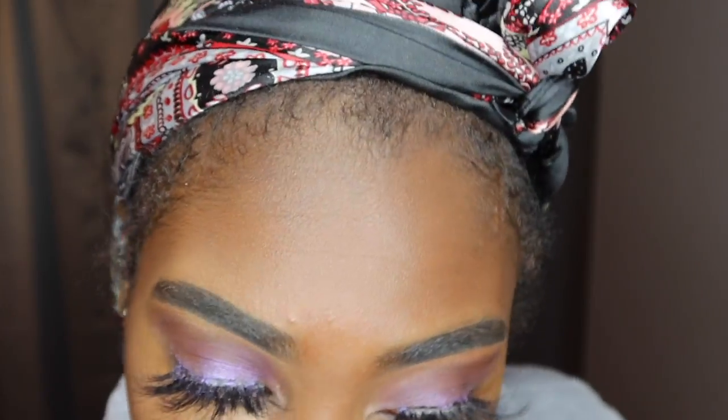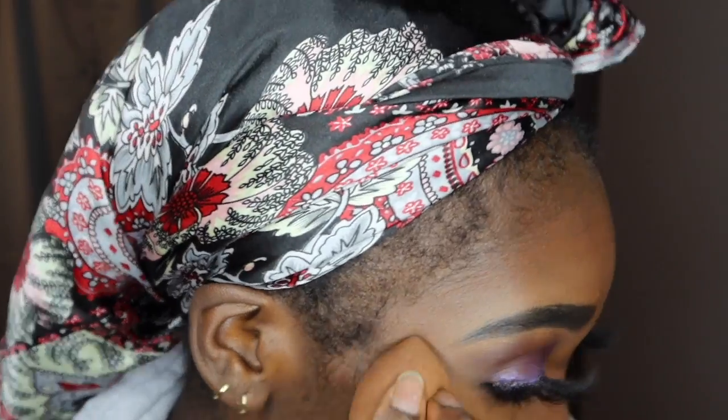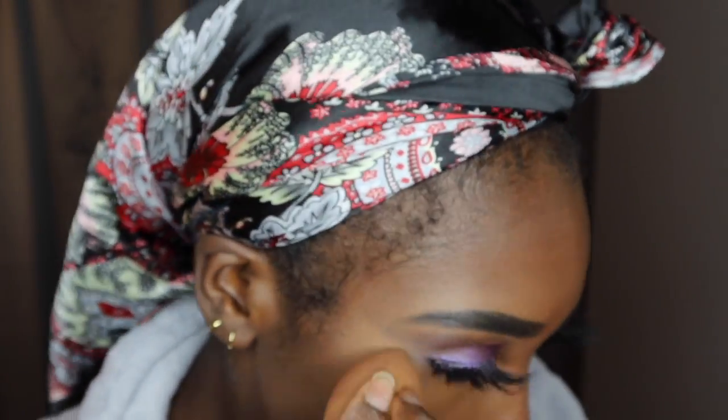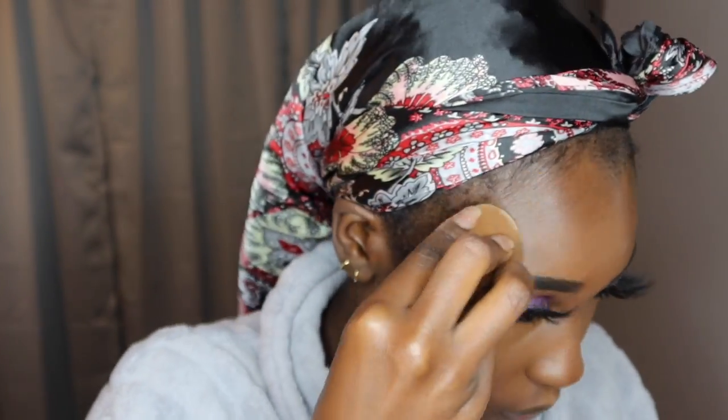I'm just blending, trying to get everything to look smooth. This is actually my least favorite part because it takes forever — that's why I usually don't wear foundation or concealer. I just hate the time it takes to put on and take off. That's why I'm a lashes-and-lip-gloss girl. I know people hate on that on Twitter, but it's not because I hate makeup, I'm just lazy.